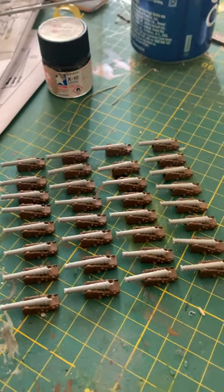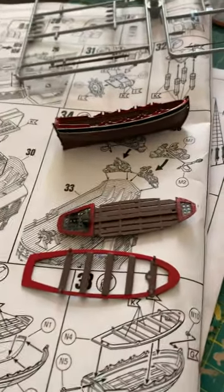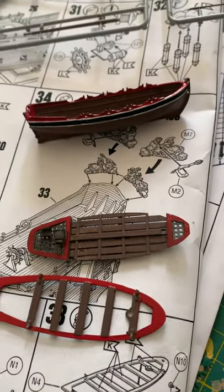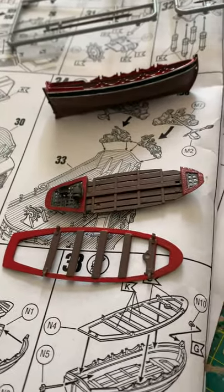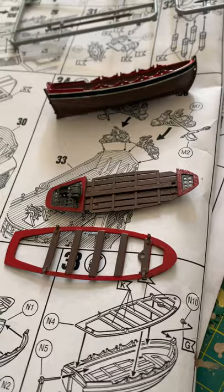What we've done now is we've started work — I'll just run over to the little boat. Again, with the painting it's personal choice. However you want to paint your model, if you want to follow the Revell instructions then follow them, but I paint things as I think they look — what I like.